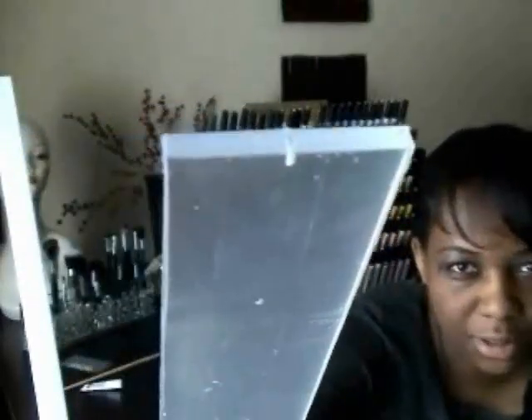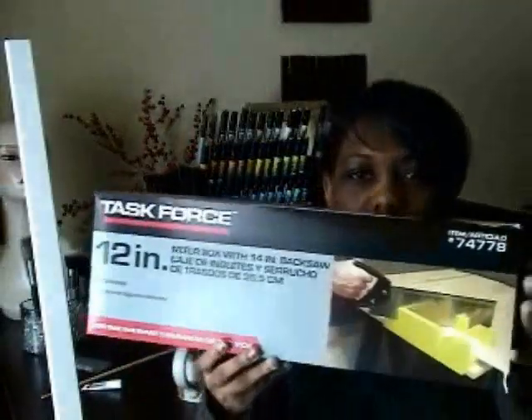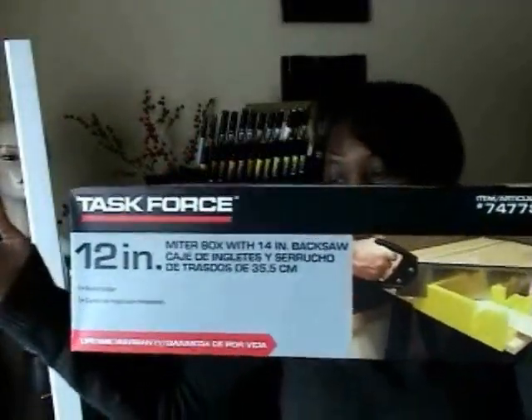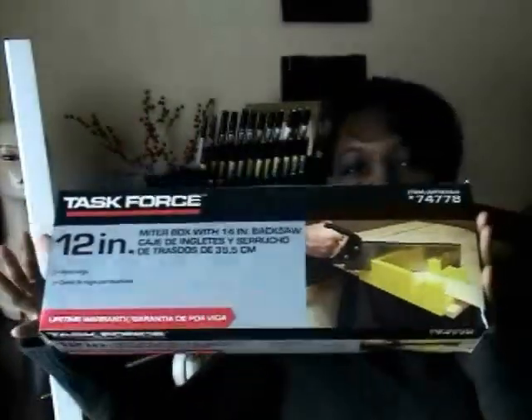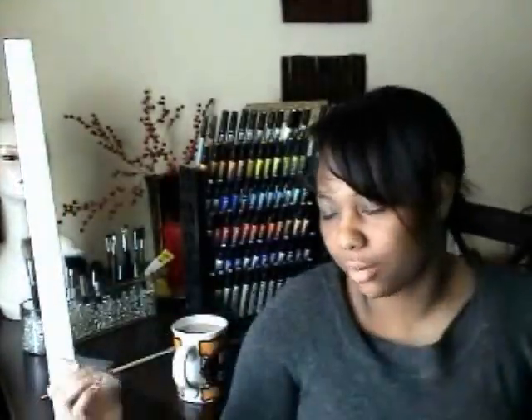Today I've been cutting plexiglass, I've been drilling holes in plexiglass as you can see. I've been cutting MDF — great stuff, it's cheap. I just went to Lowe's and I bought a miter box with the back saw, and that's what I'm going to be using to cut my MDF.